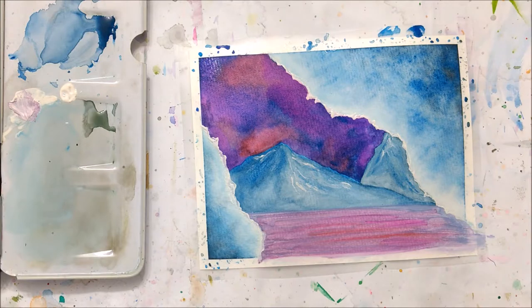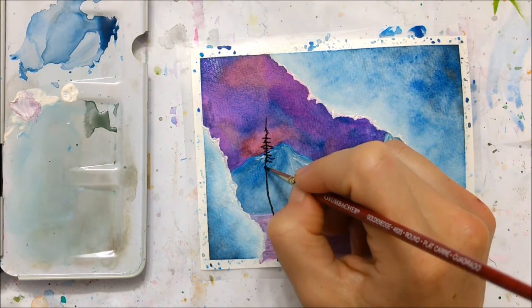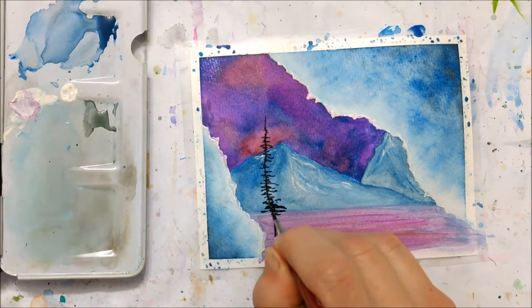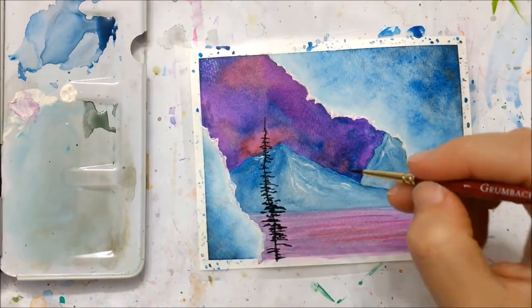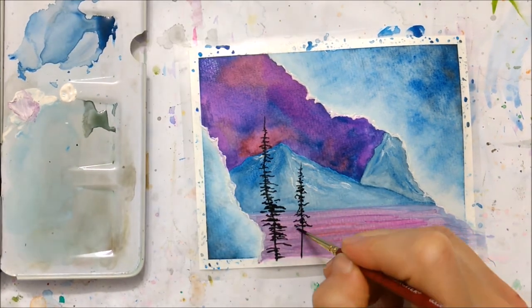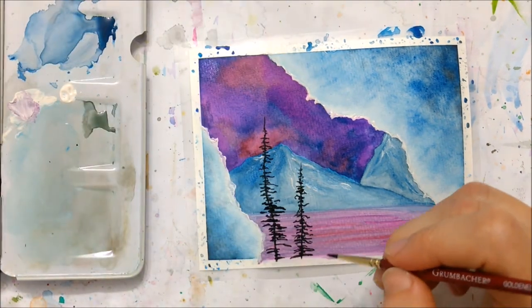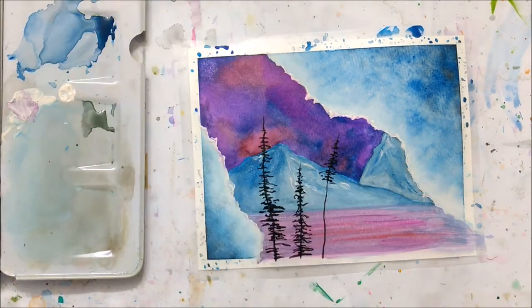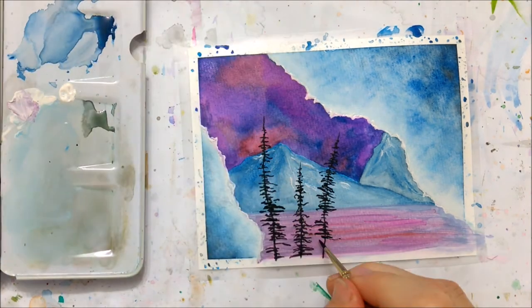The size one brush helped me have more control because the size 14 brush I was using before was a little too big for the detail I wanted. What you didn't see me do is turn the snow into water and make the water reflect the colors of the sky. I also took some white watercolor from a tube and made the edges of the ice caves more jagged and sharp. I ended up going over it again with white acrylic paint because I wanted it to be brighter and more flashy to make the icy cave look more realistic.